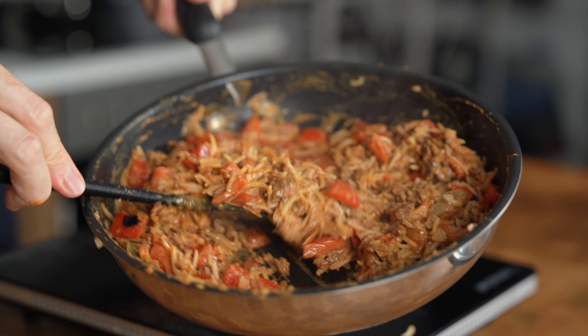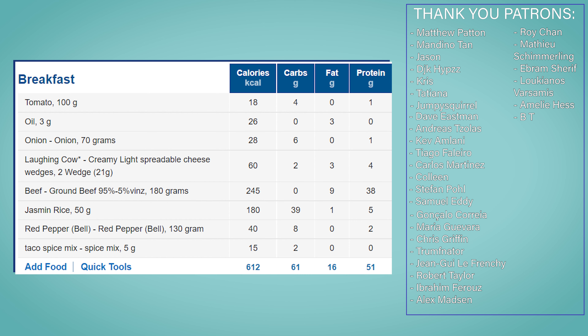This entire pan of food comes in at 612 calories, 61 grams of carbs, 16 grams of fat, and 51 grams of protein.